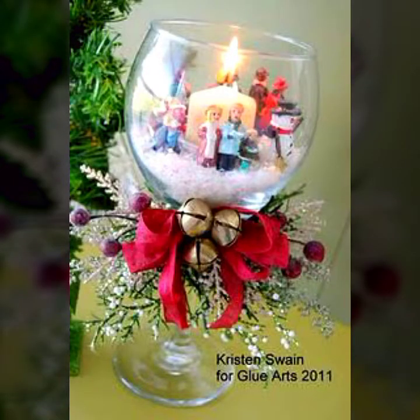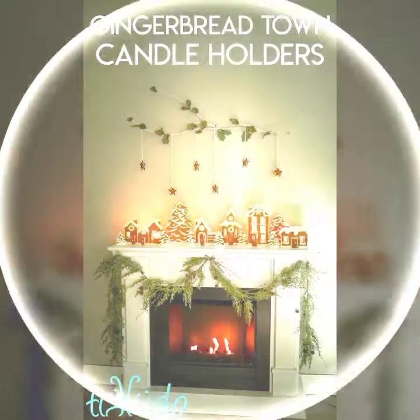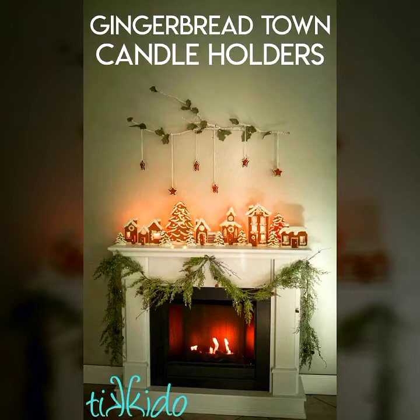Easy Craft Videos is one of the best collections that provides you Christmas ideas — Christmas ideas from 2022 to 2023.